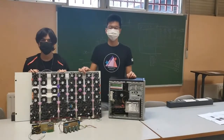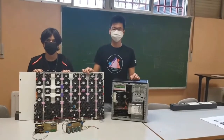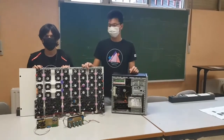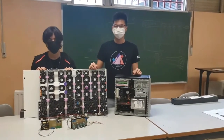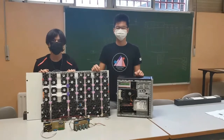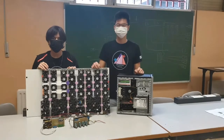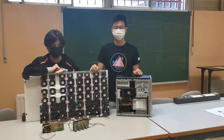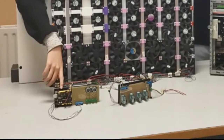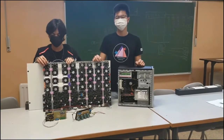To develop our prototype, the main components used are reused parts from old computers we have in our high school. To bring the fans together, we designed and printed some pieces, and to join these pieces we used bolts and nuts. We also used cables to extend the shortest ones, and metal bars were needed to give more stability to the structure. Finally, to control the Air Ractor, we used an ultrasound sensor, an Arduino Uno board, and relays to switch on different columns.